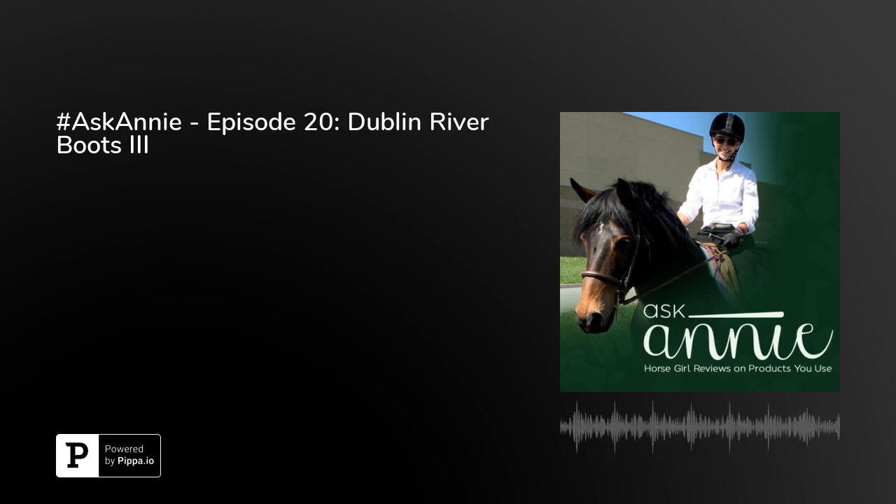Hi everyone, this is the Ask Annie podcast — horse girl reviews on products you use.